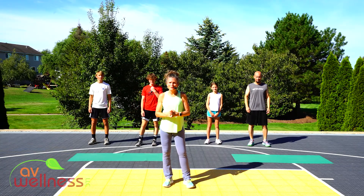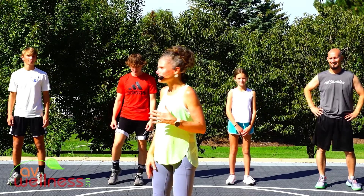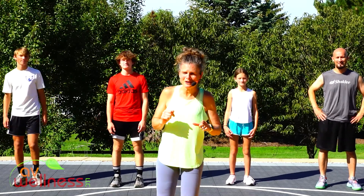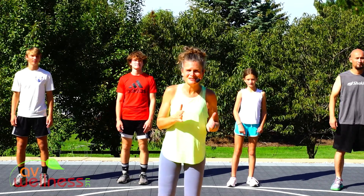Welcome to our partner power workout. Joining us today we have Art, Scarlett, Mason, and Caleb. We're going to show you lots of different options for variety and modifications. But if you don't have a partner, it's no excuse — you're going to do the workout by yourself and repeat those movements doing the other exercise that I show. Let's start to get warmed up.